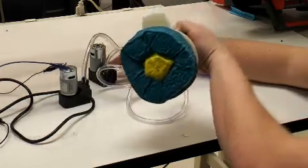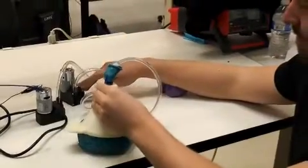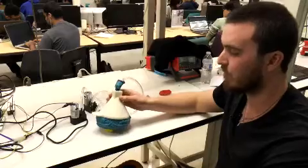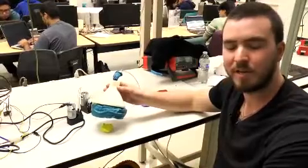Right there you can see the rock inside, and it's not coming out. And then in order to reform it, we will simply pump air back into it to get it back into shape, and then it'll be good to go for the next round.